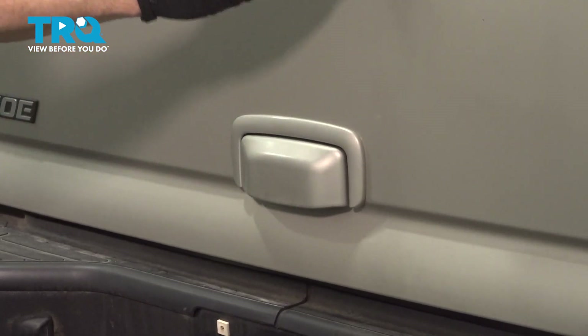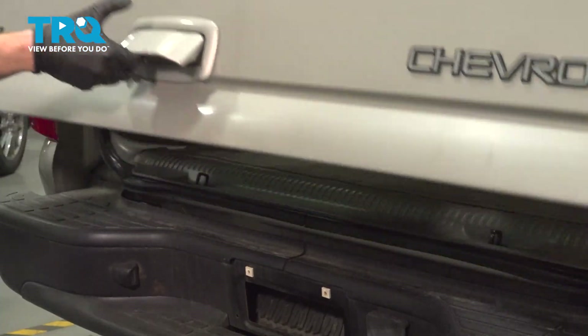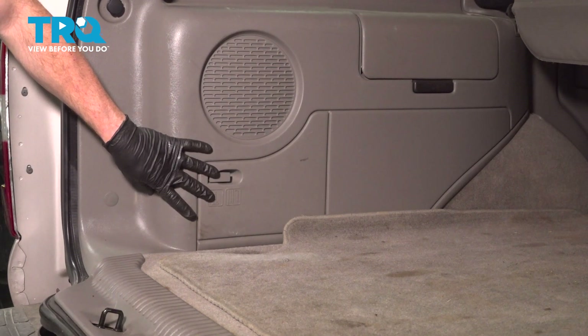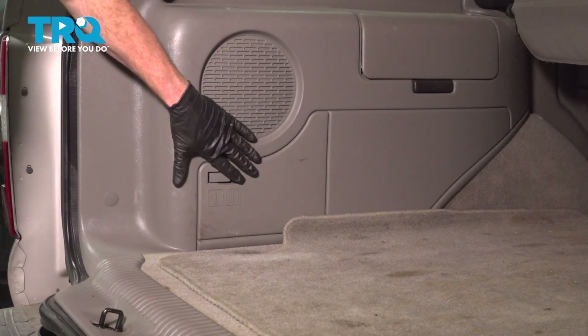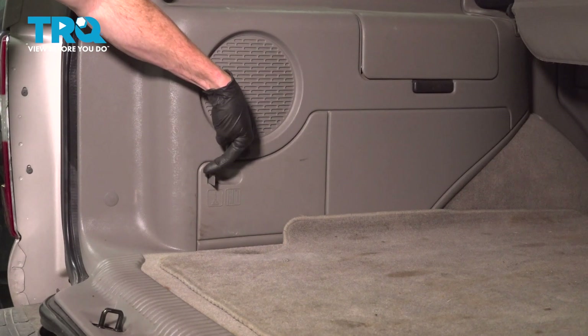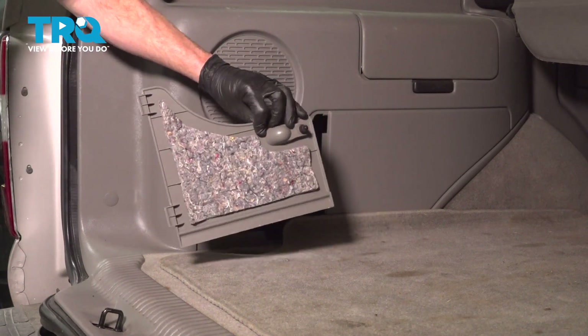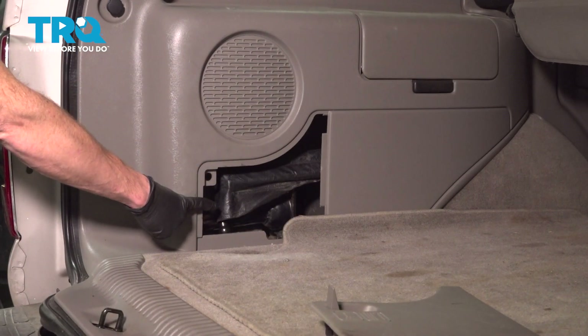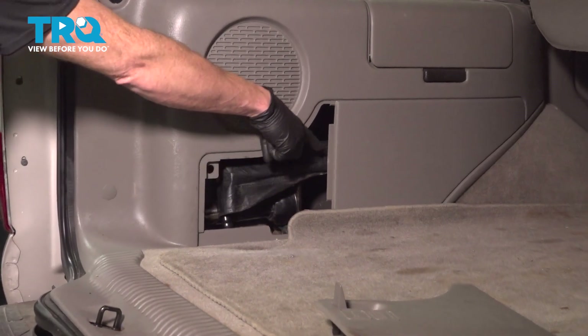Let's get started by opening our rear tailgate. Now that we have that open, let's make our way over towards the driver's side trim panel. You're going to find that you have a small latch — you can open that up. We'll set this aside. Behind that is where you're going to find your spare tire changing kit.